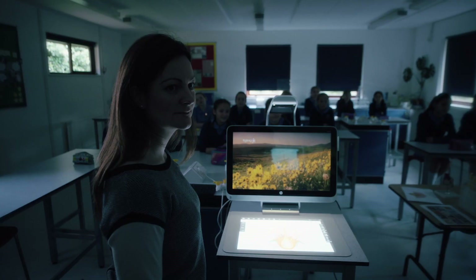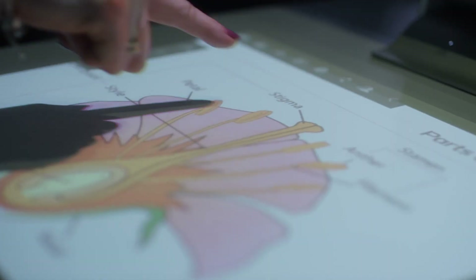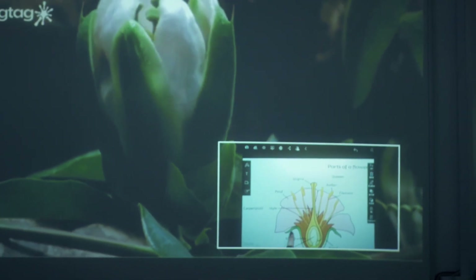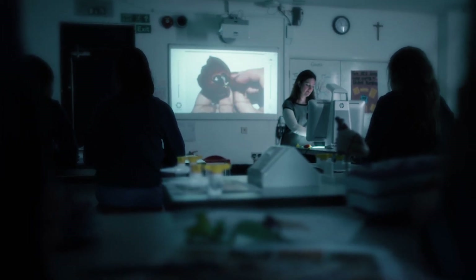Sprout has been invaluable for our kinesthetic and visual learners. You can move between videos, images, and pictures very easily. Being able to have dual images — a video playing with information next to it as well — is great for the girls. Having it as an all-in-one PC where you don't have to add on any extra devices, it's a great tool to have in the classroom.